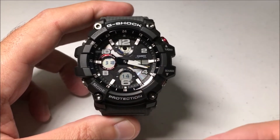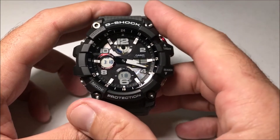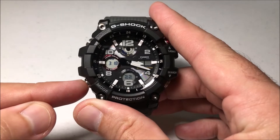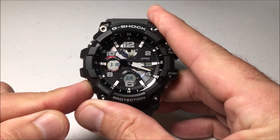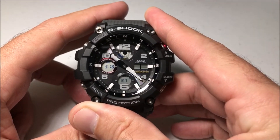At any point when you're on the timekeeping mode of this watch, if you want to move the hands so you can see the value that they're hiding, all you have to do is press the mode button and hold it. It's the bottom button on the left-hand side. If you press and hold it, the hands will move automatically out of the way.